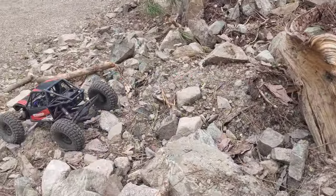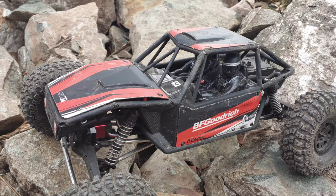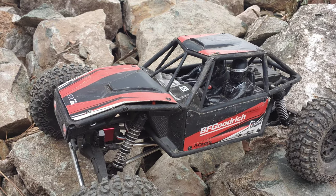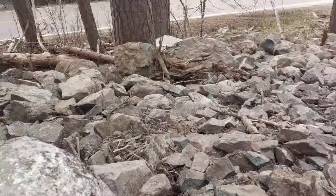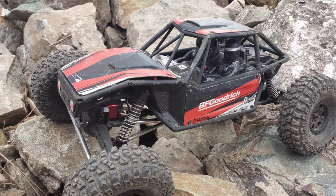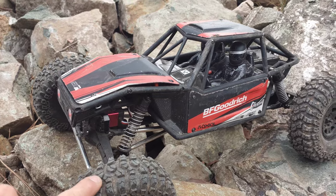Alright guys, so that is the end of the trail. Surprisingly, we completed this course without having to reposition at all, and we did not roll over at all either. That is the first time that we have ever done this. This trail is awesome guys — just a bunch of boulders — and it is a really challenging trail. There are some pretty difficult obstacles.